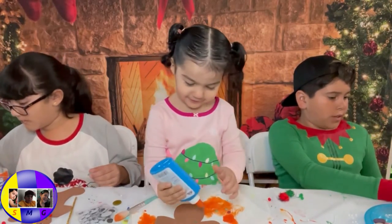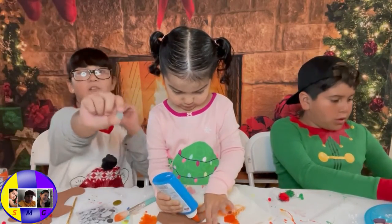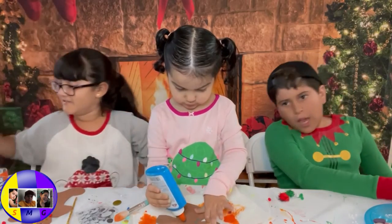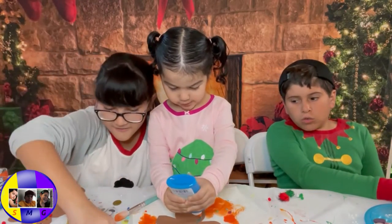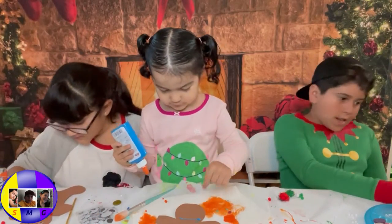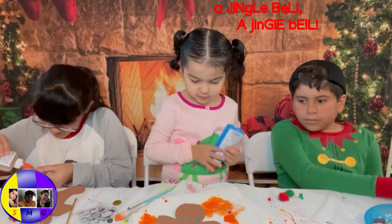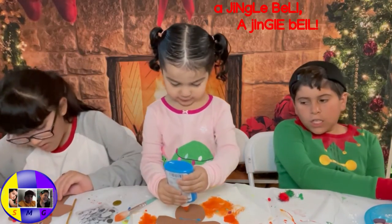Some Jingle Bells! I love this color. This one too. I think I'm gonna keep this one. I don't know why I'm just keeping this stuff. Look! A Jingle Bells! That's the color of her. Okay, Michael! A Jingle Bells!